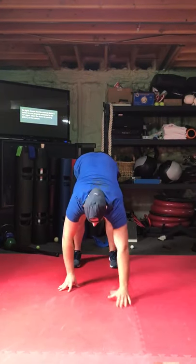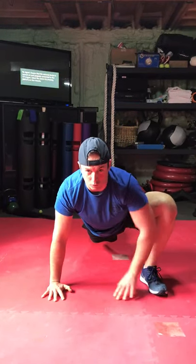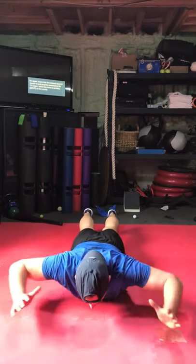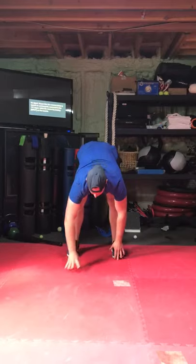We're gonna go through that four more times. So the toe touch, walk it out, groiner — be sure to hold each groiner stretch just for a split second. Get that really good stretch in the hips, coming down smooth, overhead reach, back up.